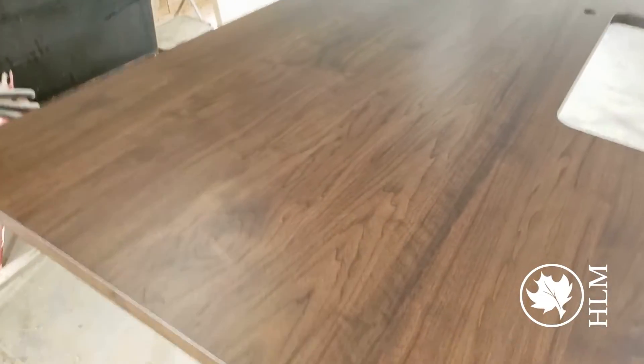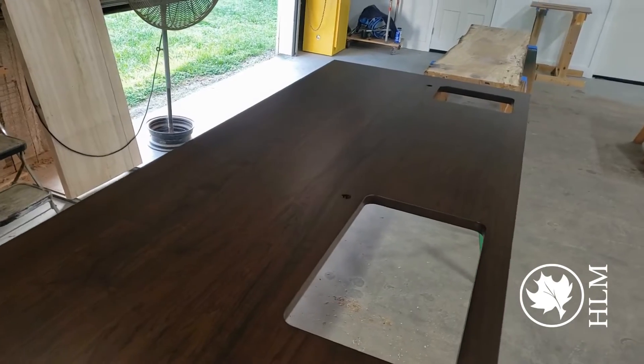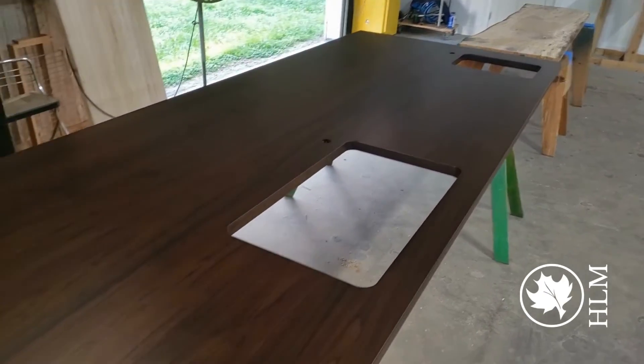But here's the kicker — they wanted it darker and a more consistent brown, so we actually ended up staining it. This is going in the island. You see the sink cut out and then a prep sink down there at the end.